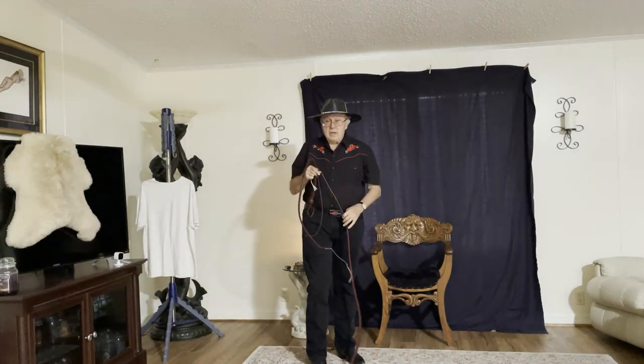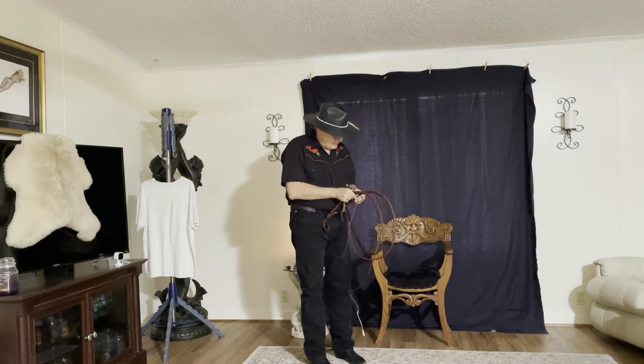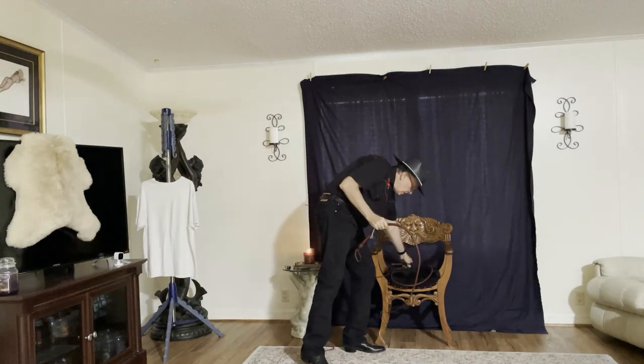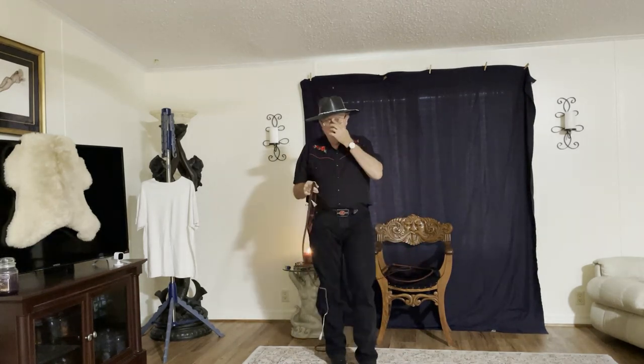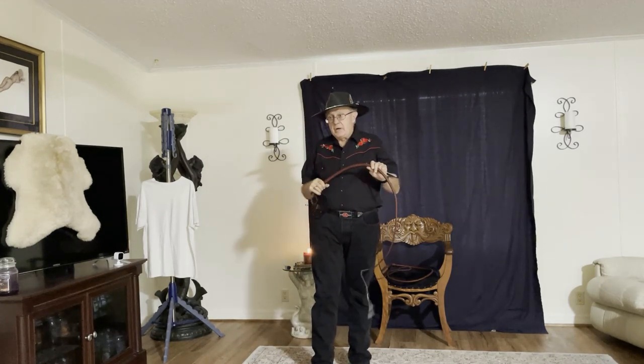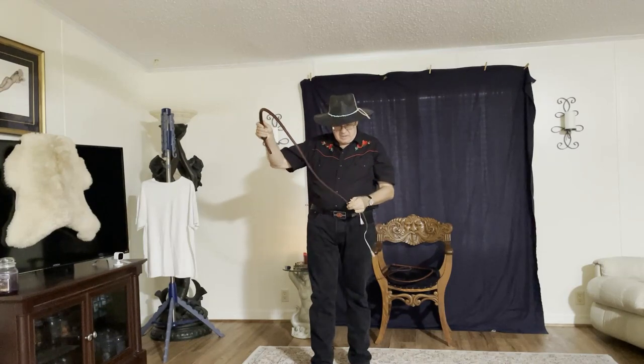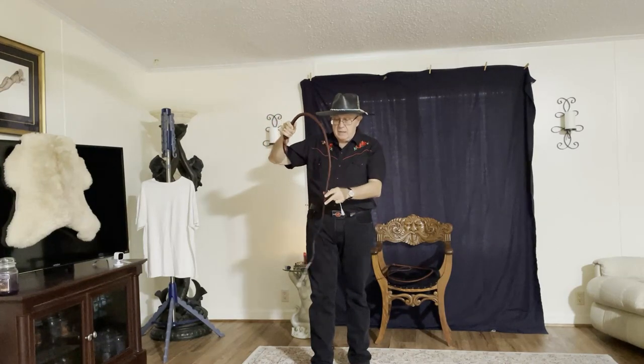Welcome to Whips in the Dungeon. I'm Dex and we're going to begin a little experiment. Most of you know I started a two-whip journey this past year and have been in the process of acquiring a match set of almost everything that is plaited leather.